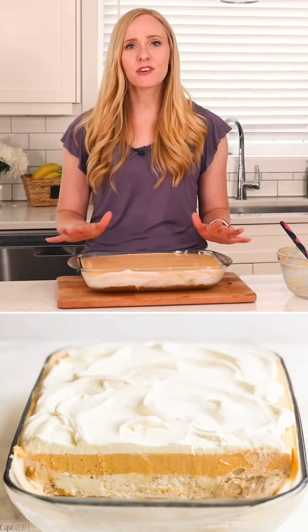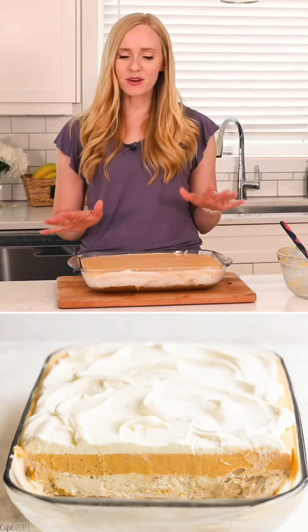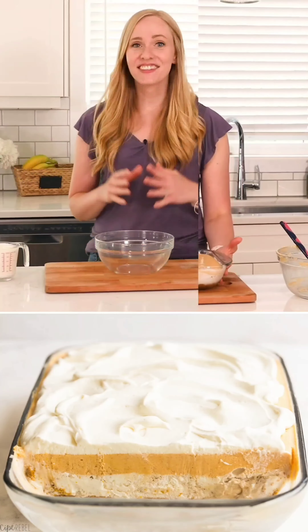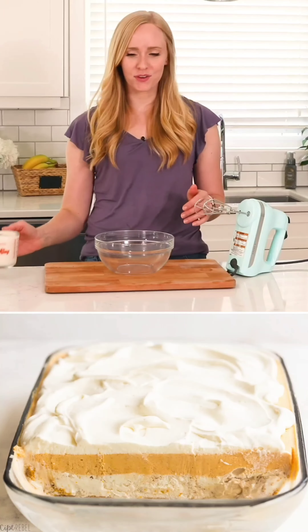We're going to pop this back in the freezer and our pumpkin cream cheese layer will take a few hours to firm up. Then we're just going to top it with whipped cream and serve it up. So now we're just going to whip our cream and then top our pumpkin dessert.